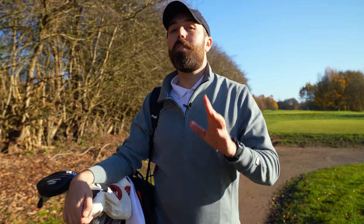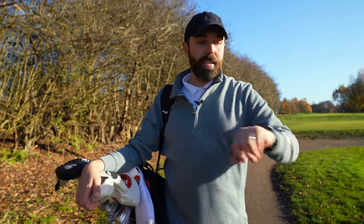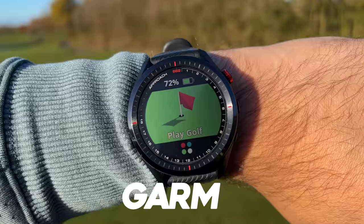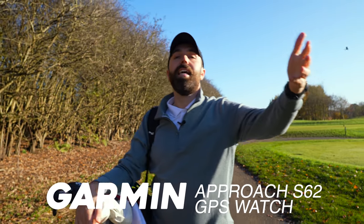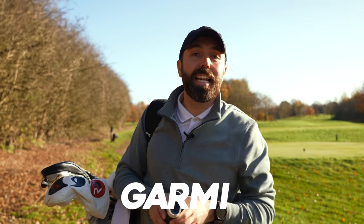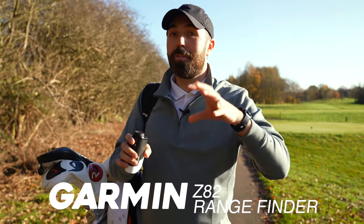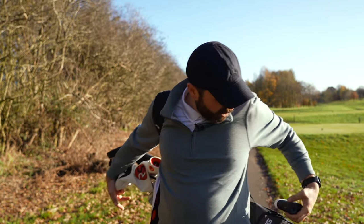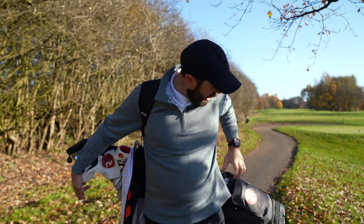Before I get to my irons and wedges, I want to cover some technology. Sponsored by Garmin — I'm a Garmin ambassador — I currently use the Garmin Approach S62 watch. It's a great tool for finding out front, middle, and back distances, as well as distances to bunkers and hazards. I also use the Garmin Z82 rangefinder. If you've not looked through a Garmin rangefinder, get the chance to do so because it's almost like a computerized image, which is really cool.